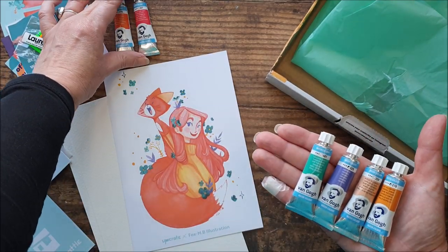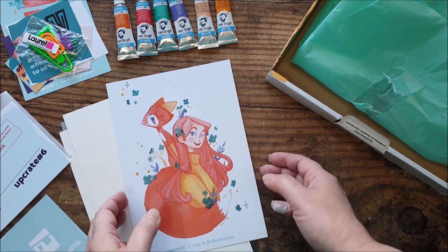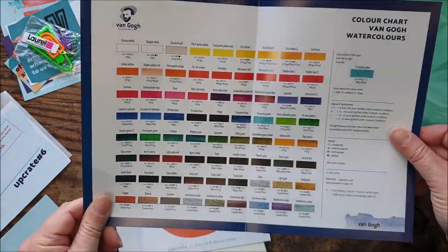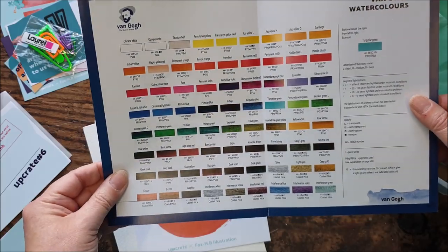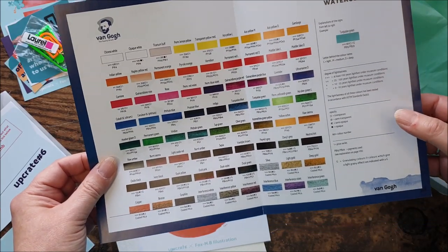I don't really care what else we get in here — I'm really happy. This is not a box full of pens, we've got some paint, and it's quality paint too. This is promotional information about the range showing the whole colour range, information about light fastness and opacity.